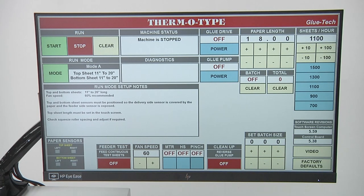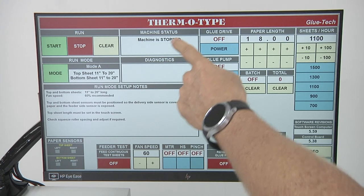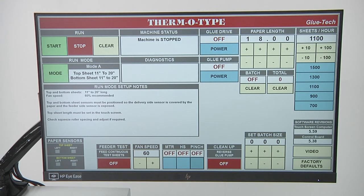The cleanup buttons do not function on this machine because there is no glue pump. At the top center you'll see a machine status display that tells you what's going on with the machine. There's also a diagnostic block where information will come up if there's something wrong. To the right of those, you'll see the glue drive — the glue drive is connected to the drive for the vacuum conveyor, so whenever the vacuum conveyor is running the glue drive will be on. If the glue drive is off, it means the vacuum conveyor belts are not turning. The glue pump also does not function on this machine as there is no glue pump installed.